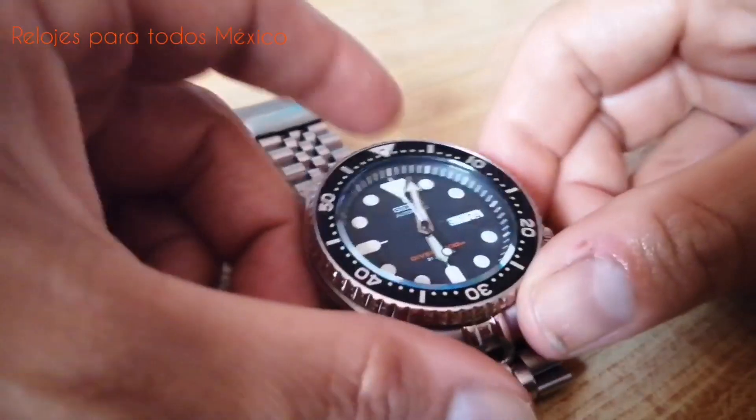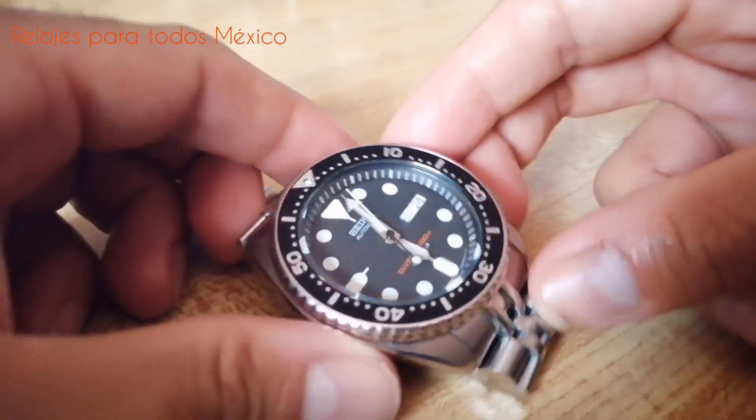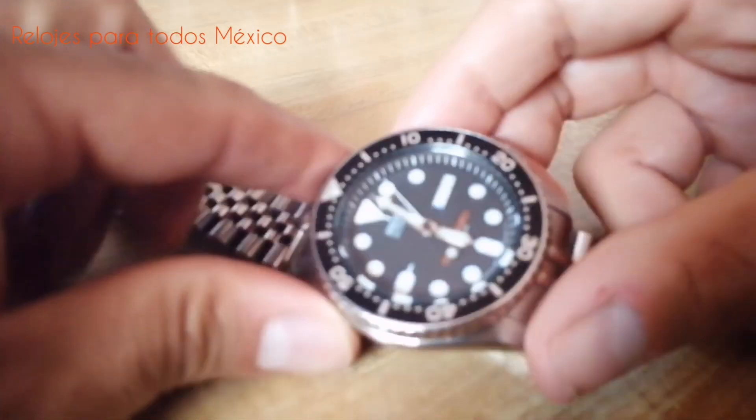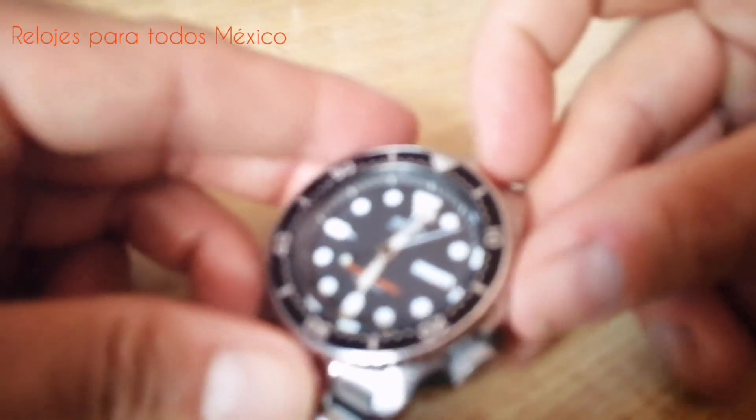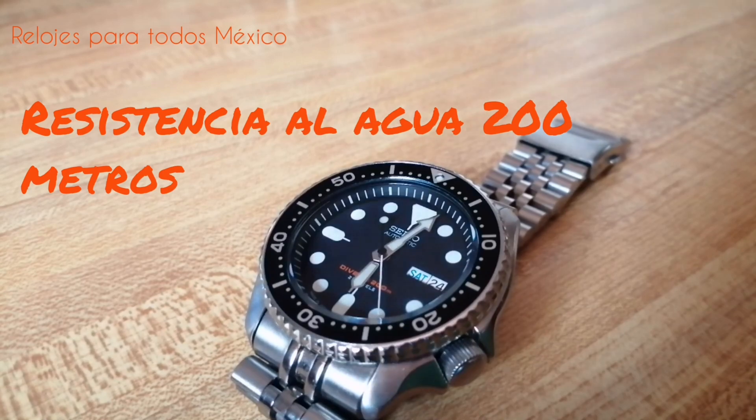Una de las grandes cualidades de este reloj es su legibilidad. Es sumamente legible. Desde cualquier ángulo puede reconocerse fácilmente la hora. El reloj tiene una resistencia al agua real de hasta 200 metros de profundidad.